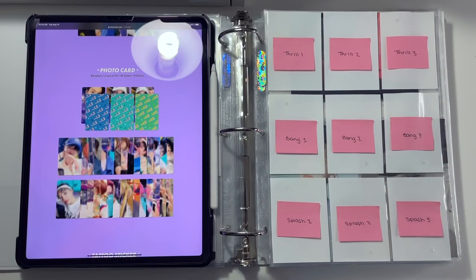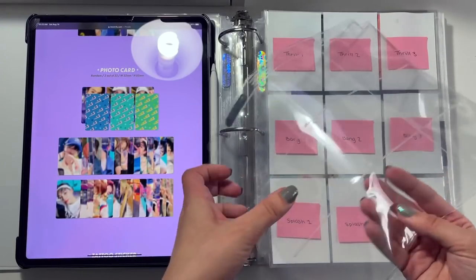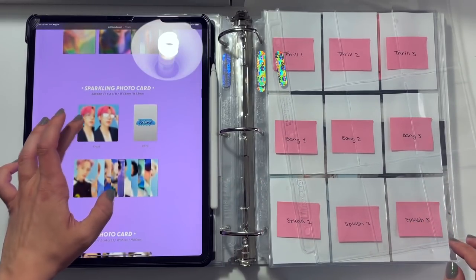And there we have that first page. I also forgot to mention I was planning on only purchasing one version of The Boys' new album, but I don't know if I'm still going to do that. Hyunjae can be very difficult to pull, and I feel like having more cards to trade for him is probably smarter. Buying a full set but keeping only one version like I have with previous The Boys albums might be the move — I'll make that decision upon my next paycheck. But I still need to do one more nine-pocket page for the sparkling photo cards.